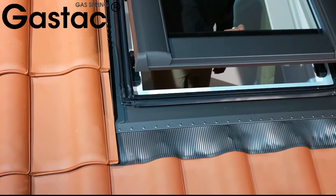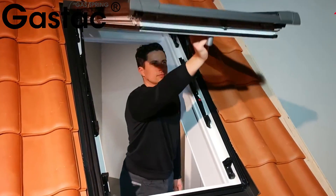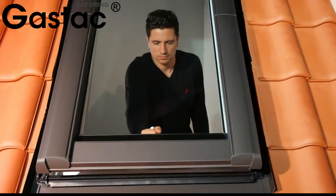Home roof access hatches generally use regular gas springs. Their cost is low, and because the ceiling insulation is relatively good, there will be no leakage to corrode the gas springs with rain.